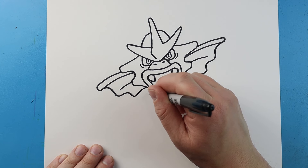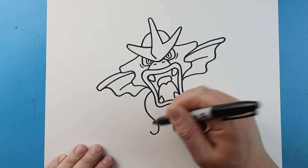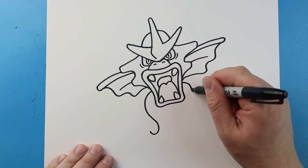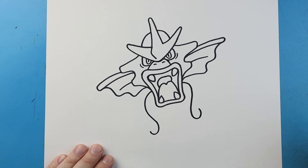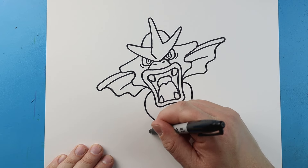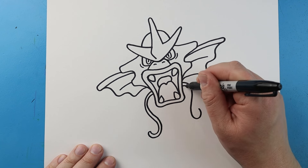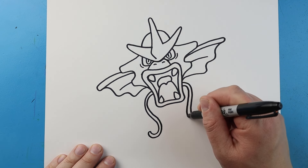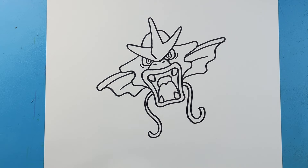Next we're going to make his whiskers. So we're just going to bring this line down then we're going to curve it up. Same thing here - bring this line down and then curve it around. Then we'll do that exact same thing, just going to curve this around and up. Then I'll start at the top this time and we're just going to come down and then bring this around. So he's got his little whiskers.